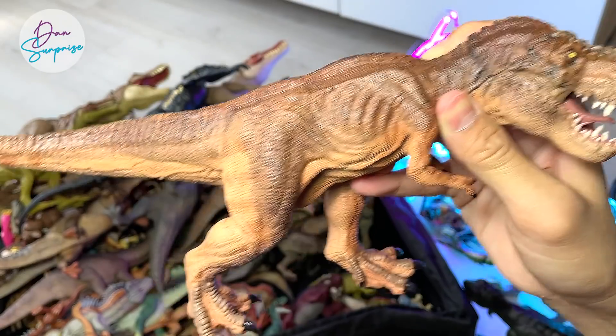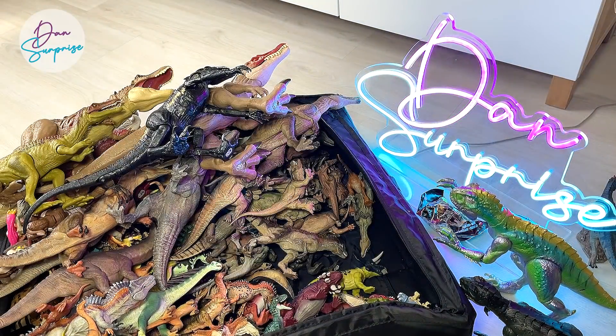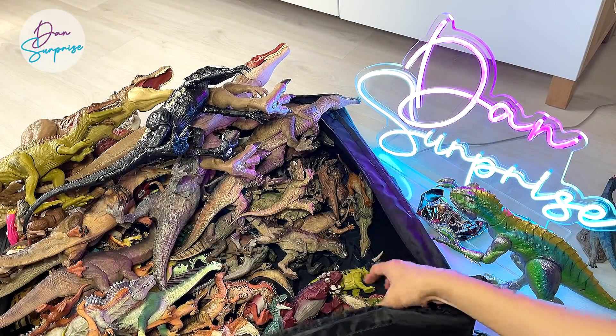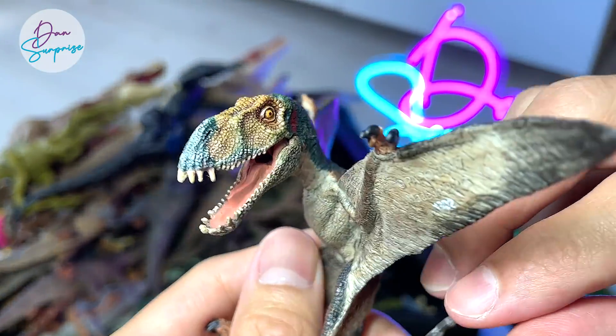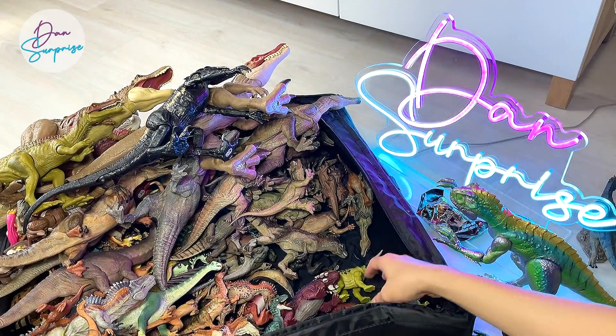Running T-Rex — the brown version, the original version. I think there are more different versions inside this box. Dimorphodon is a really nice one from Papo — it's a prehistoric flying reptile.